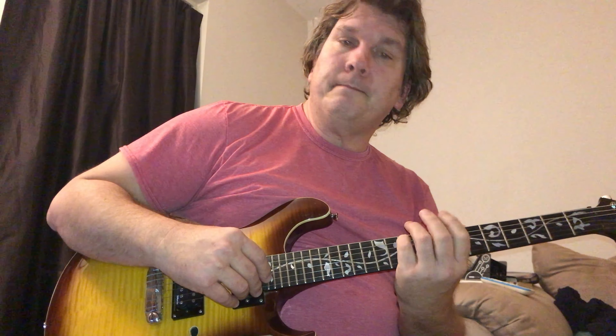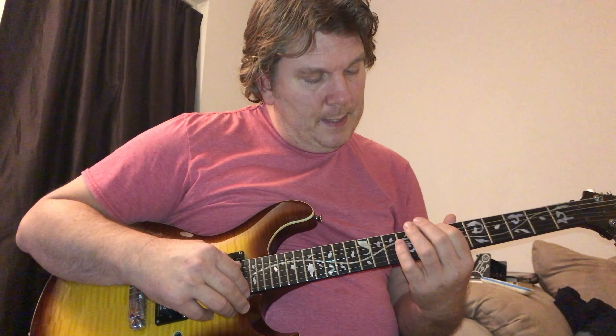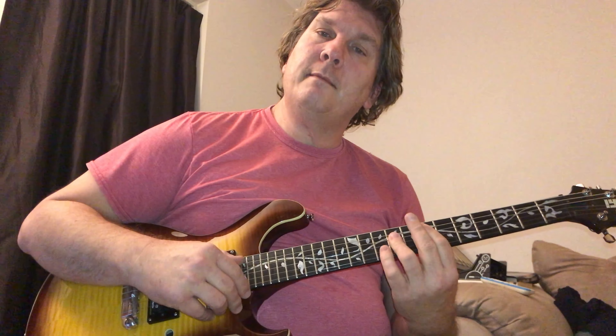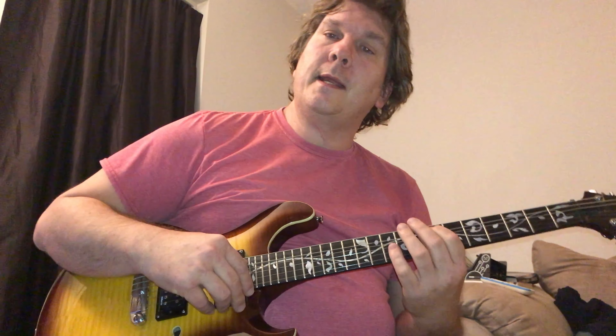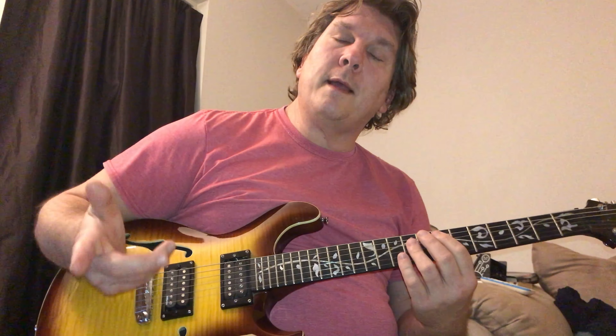This song is in the key of G, so here's G on the 10th fret — that's your root. What they're doing is playing the E minor pentatonic. They're playing it with the 7th fret; here's your E bar chord on the 7th fret, and they're playing the minor pentatonic there. That's because E minor is the relative minor of G, so you get the sound of G major by playing E minor pentatonic.